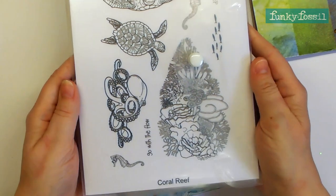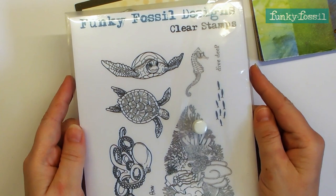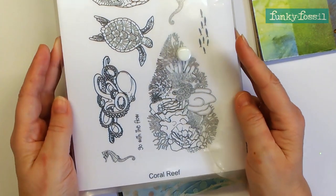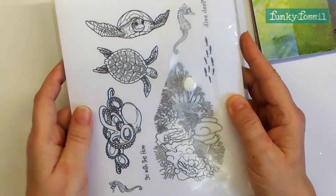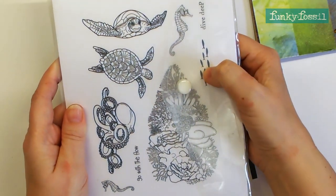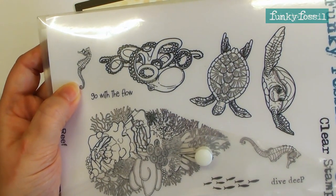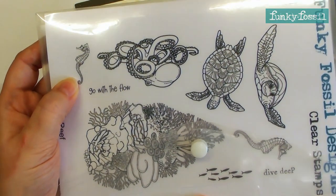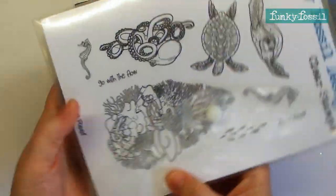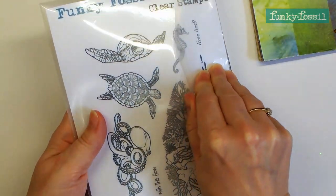Today I'm actually working with one of our previous stamp sets - I'm working with the coral reef, which is one of my favourites, but to be fair they're all my favourites. This one particularly because it's got the beautiful turtles, the gorgeous coral reef stamp, the little tiny fish, a beautiful little seahorse and an octopus that looks like he's fast asleep. The two sentiments on this one are 'go with the flow' and 'dive deep'.